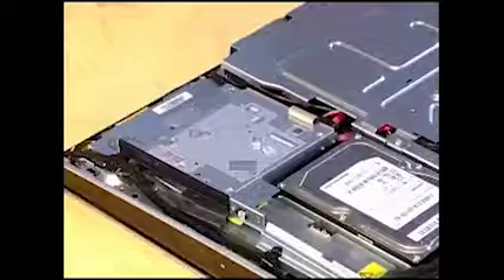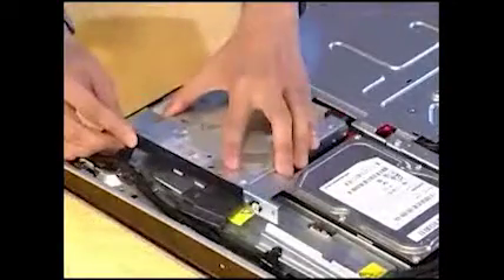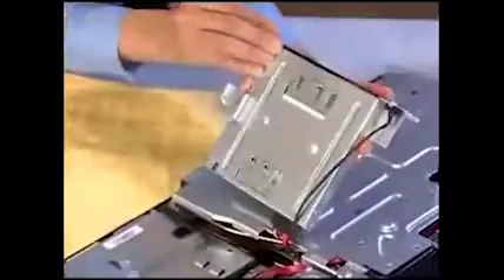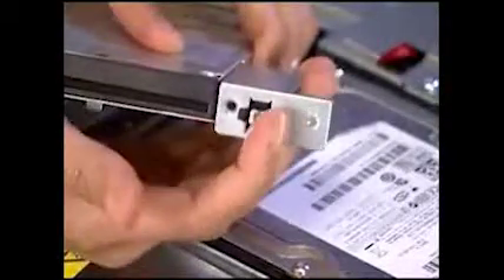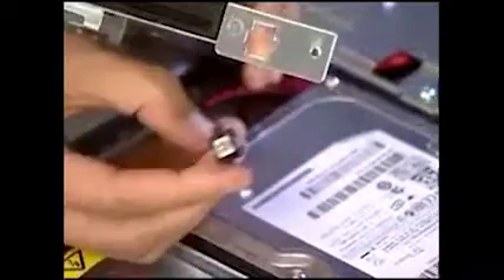Detach the screw for the optical drive cage, then slide the cage back and pull it partially out of the unit.